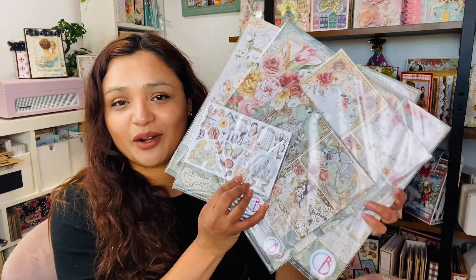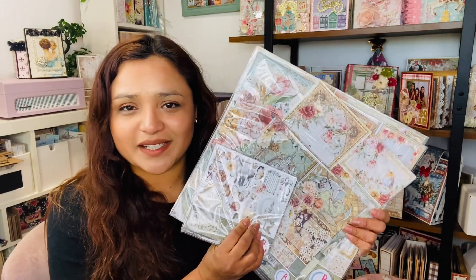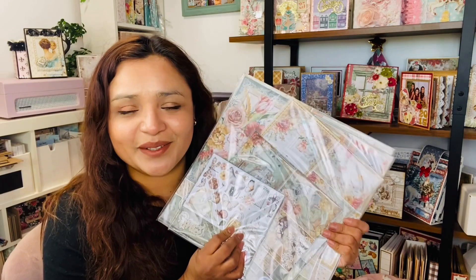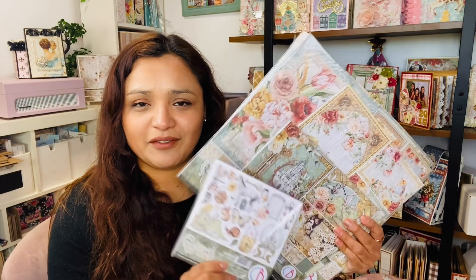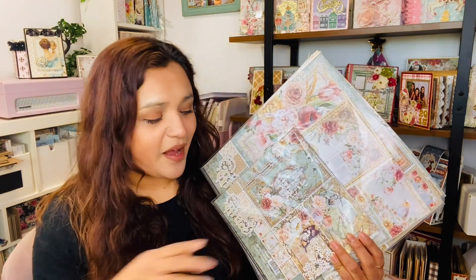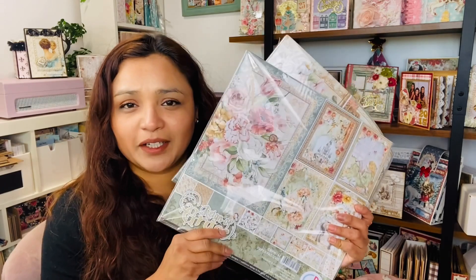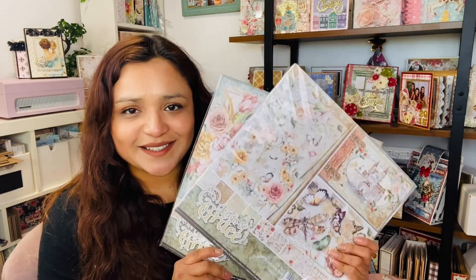The first collection is the Ring of Grace. This collection is so magical — it has a fairy tale look to it with magical elements, unicorns, and princesses. I'm going to give you a closer look at each of the different options: the 6x6 Fasicar Pad, the 8x8 Paper Collection, the A4 Creative Pad, the 12x12 pattern pad, and the complementary 12x12 background designs as well.